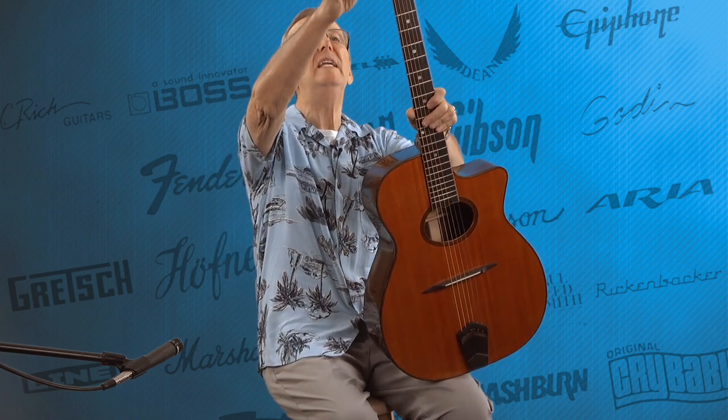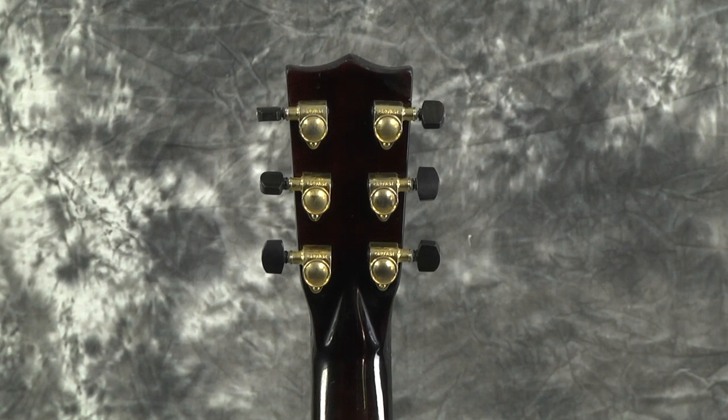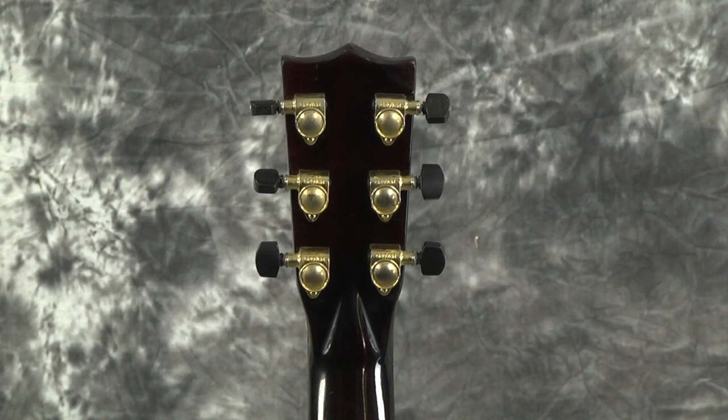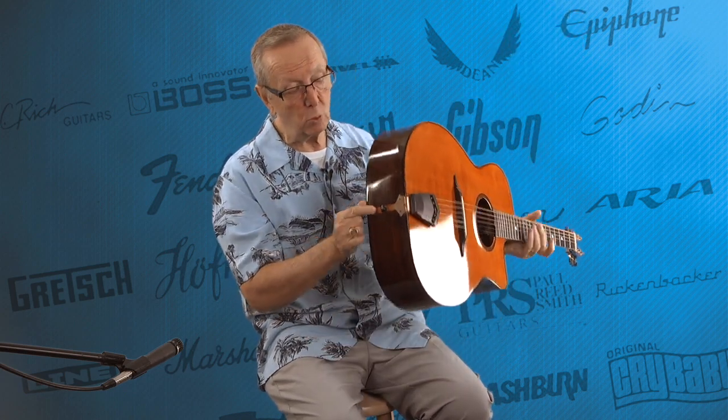He used these really cool, very high-end Grover tuners with these neat wood-looking buttons — those may even be wood. It's got a nice, beautiful neck on it that just feels great, and a nice little wood piece here at the base.